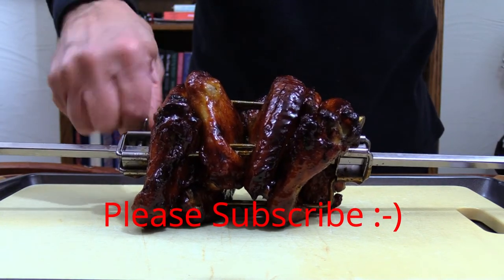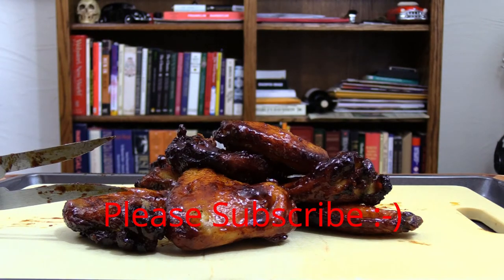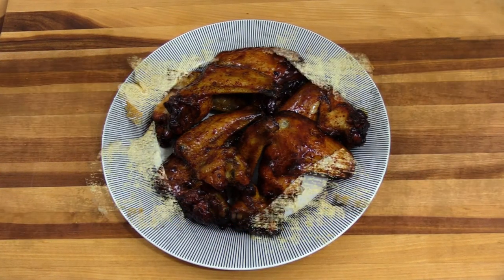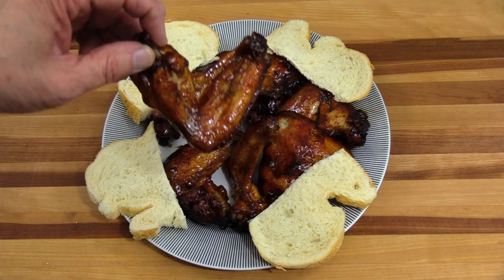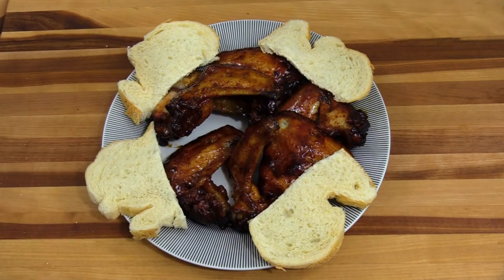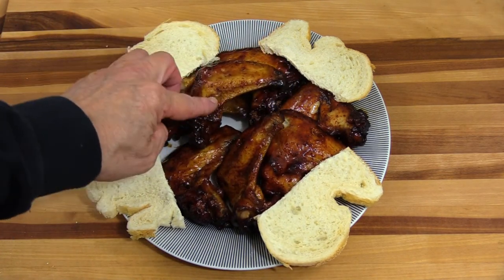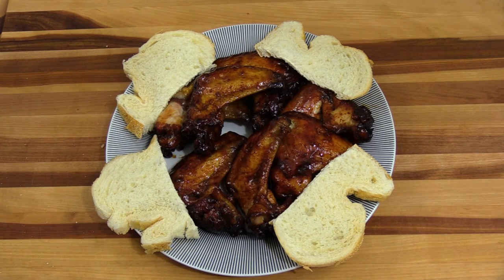Let's see what we have. I have to take these skewers out - oh, look at that! This is a real simple wing recipe we did on the Farberware rotisserie. It's got a really splendid glaze on it that we made here at Steam Smokehouse. These things look really nice - scrumptious, delicious, sticky, and gooey. And they are - they taste great! Please give me a thumbs up. Have a happy new year, I'll see you next time.